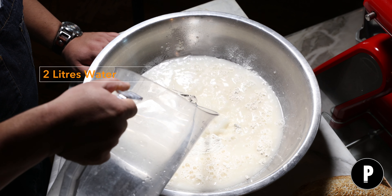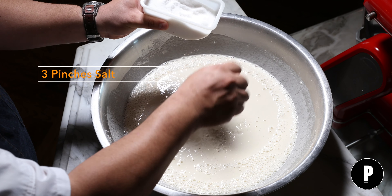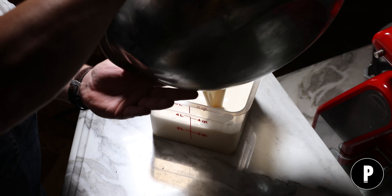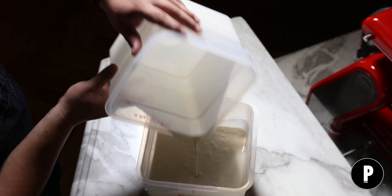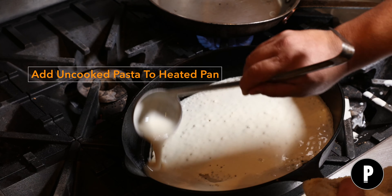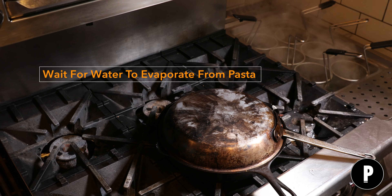This is a unique pasta dish because of the technique we use here — we use a heavy cast iron pan to actually make the pasta, the testaroli itself. We use very clean and simple ingredients: olive oil, garlic, basil, and Parmigiano Reggiano from Emilia-Romagna. We try to put this dish back in the memory of old Italian cooking.